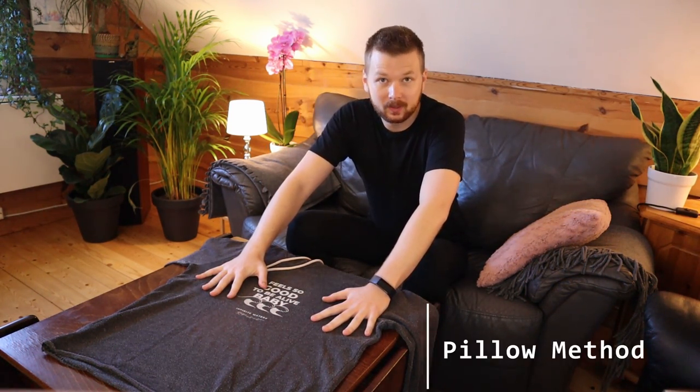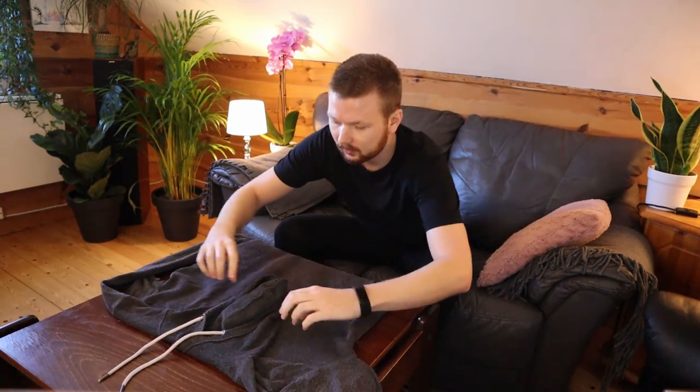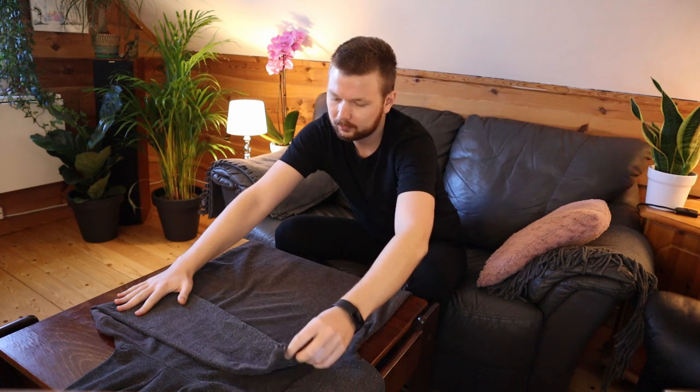To make your hoodie into a pillow, the first thing you want to do is fold it over so that the logo is facing down. Then we're going to take the arms and fold them all the way over to the other side. Now if your arms are too long to do this, you could easily just fold them over like this, but on this hoodie it's going to be fine to keep them as they are.